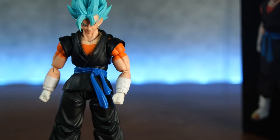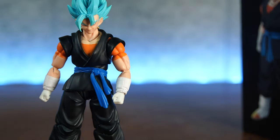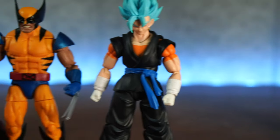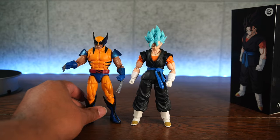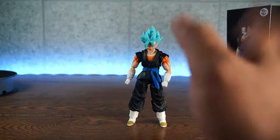Now let's get some Marvel Legends in here. We have Worthy Cap and Wolverine. That's how he compares in scale.